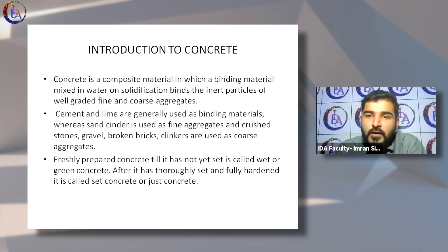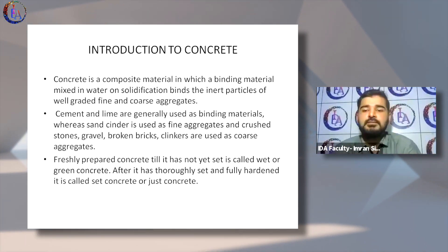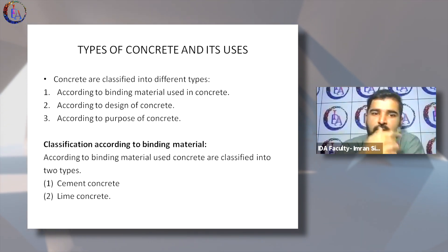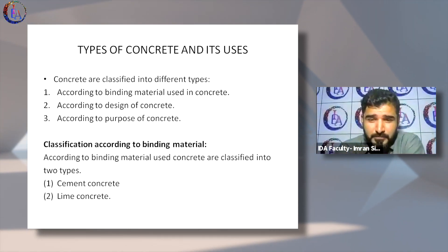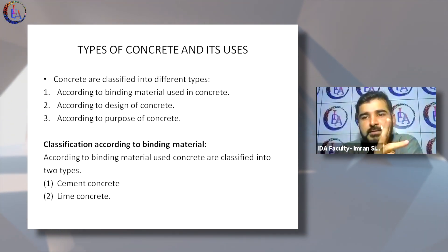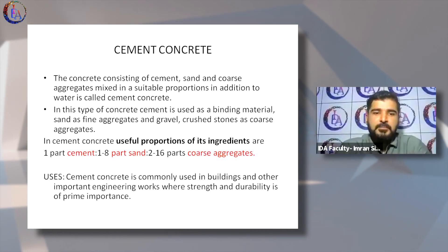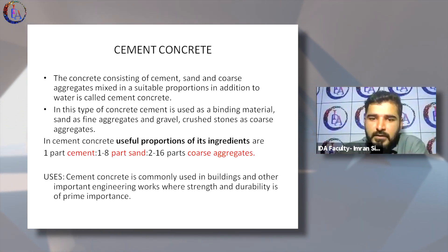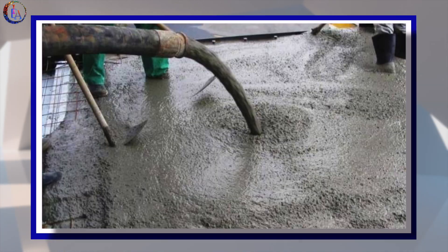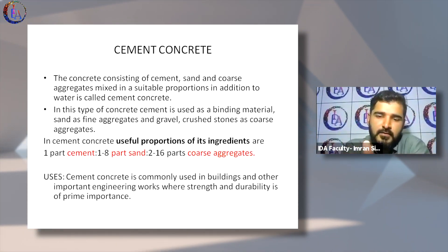Freshly prepared concrete is known as green concrete, and the hardened form is known as hardened concrete. There are a lot of classifications into which concrete is divided. Majorly, concrete is classified on the basis of binding material — the two being cement and lime. Concrete consists of cement, sand, and aggregates, and when mixed with water it is called cement concrete.